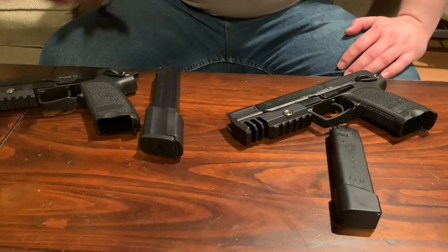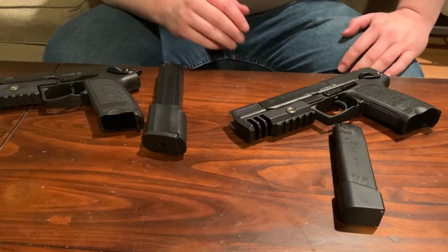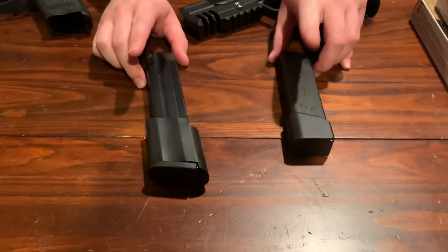I have the H&K 45 USP and the H&K 9 USP, and I would like to now talk about these magazines. They are both 20-shot. This one is for the 45, this one's for the 9.